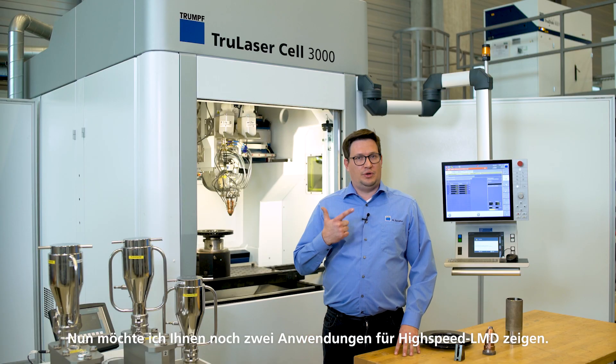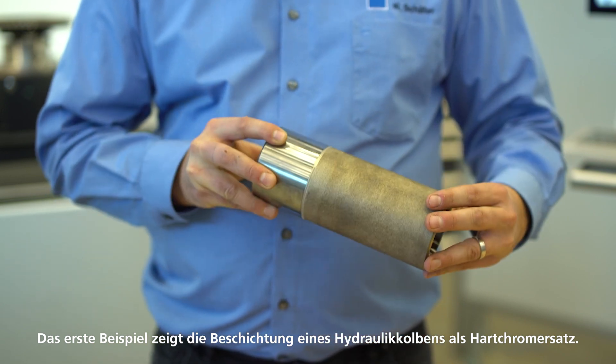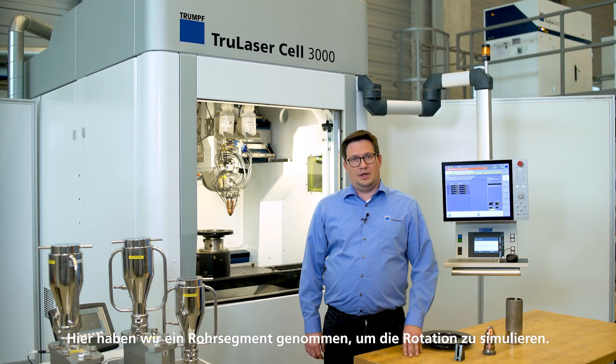Now I want to show you two applications for high-speed LMD. First, a coating of a hydraulic cylinder piston rod as an example for hard chrome replacement. Here we use a tube segment to simulate the rod.